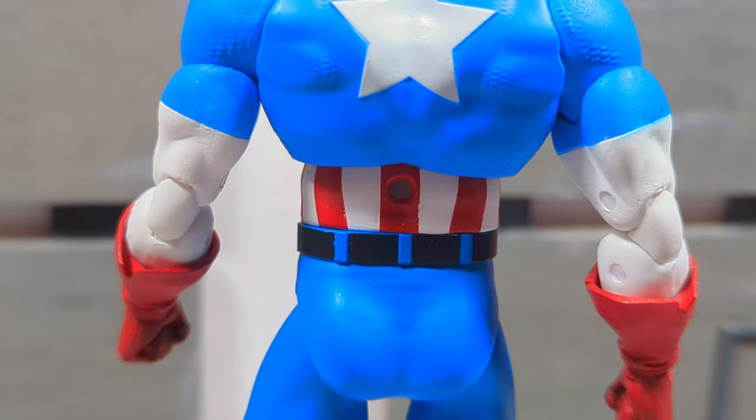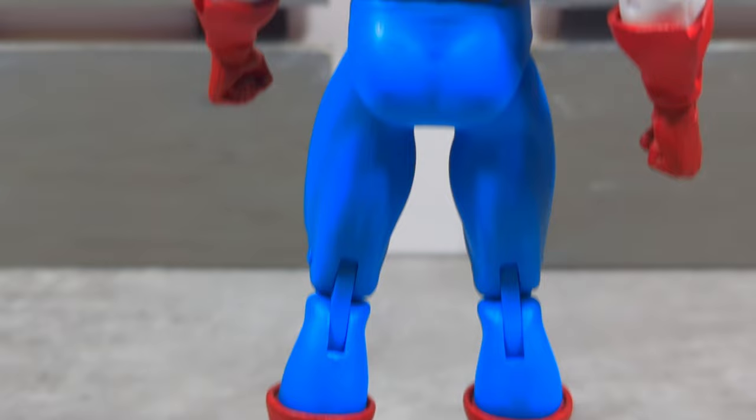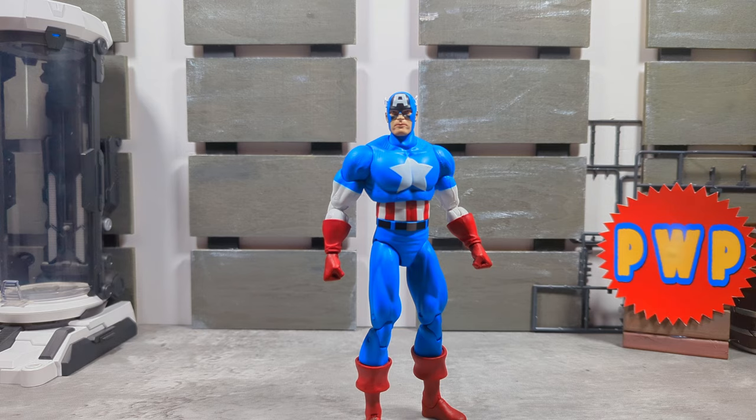He doesn't feel that great in hand, to be honest. That's the first Marvel Select I'm not over the moon about. And now we're going to check out some articulation.